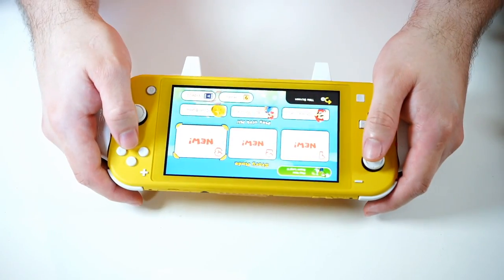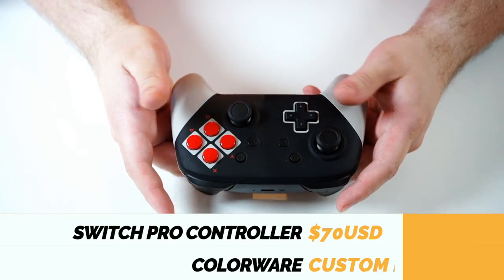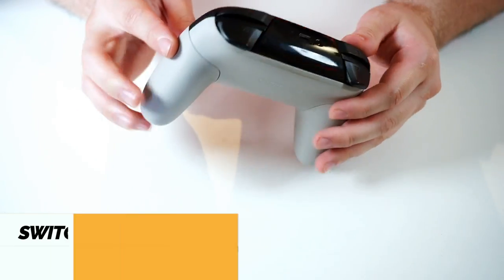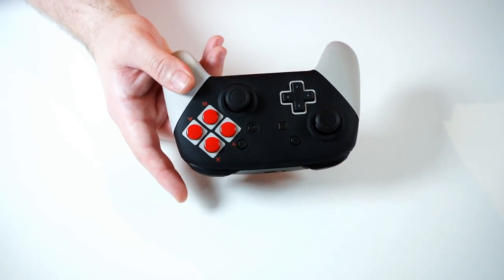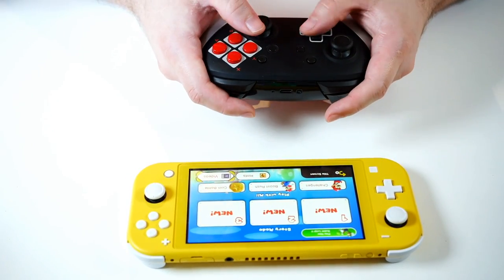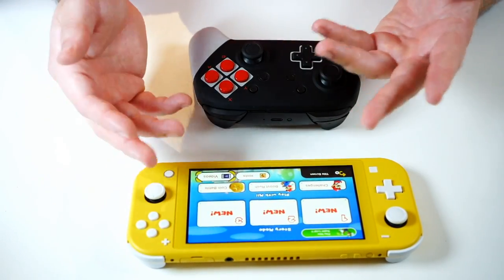Next up is a very obvious choice for anyone who owns a Nintendo Switch: a Pro Controller. This is the limited edition NES Pro Controller by Colorware — it's an OEM Nintendo Switch Pro Controller with a full paint job. A Pro Controller would be nice for the Switch Lite if you're in a desktop setting, playing with the Switch propped up far away from you. In that situation, you need a stand.